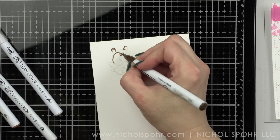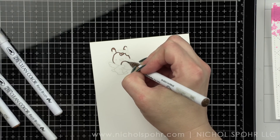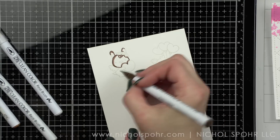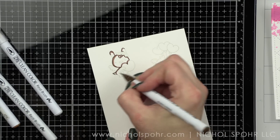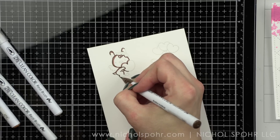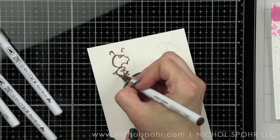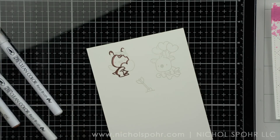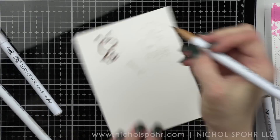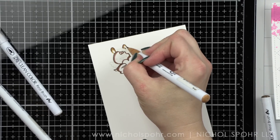Next I am going to take images from the Love Cupid stamp set and stamp them on some Bristol Smooth cardstock with Lawn Fawn Jellyfish Ink. This is a fantastic ink for no-line coloring. The line basically disappears — it's dark enough for you to see while coloring, but once you add your marker to it, it really just kind of fades into the background, leaving you with that amazing no-line look.